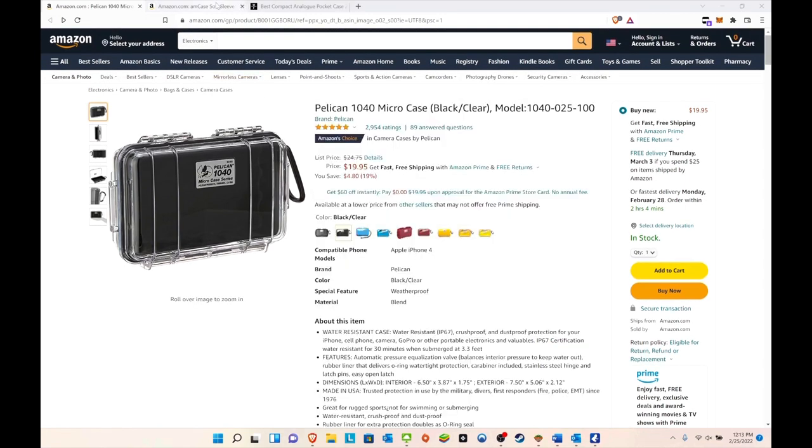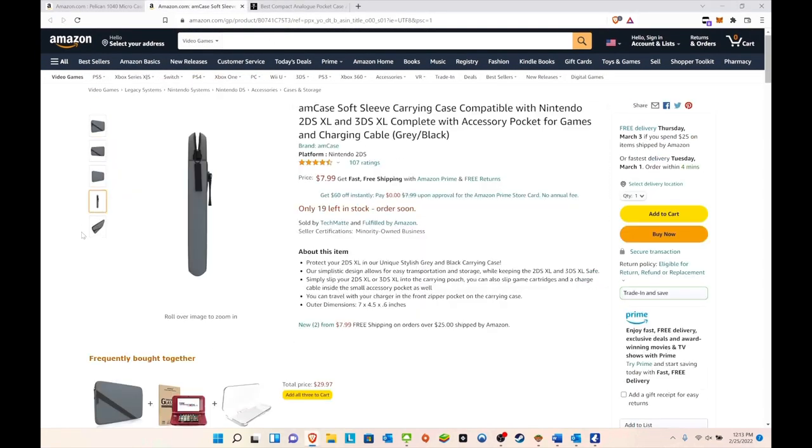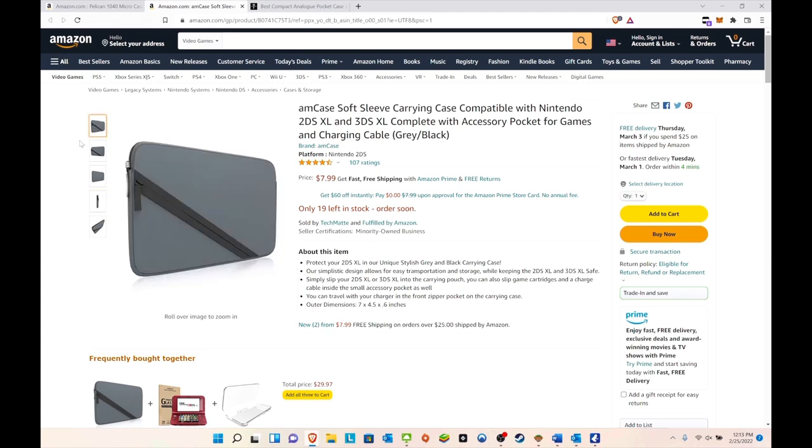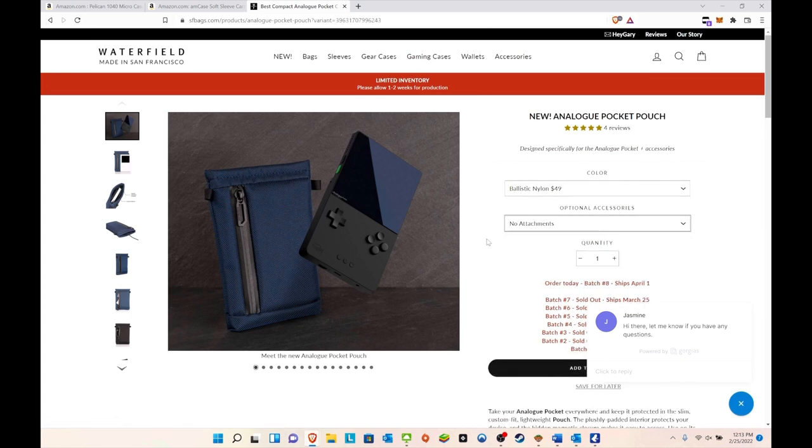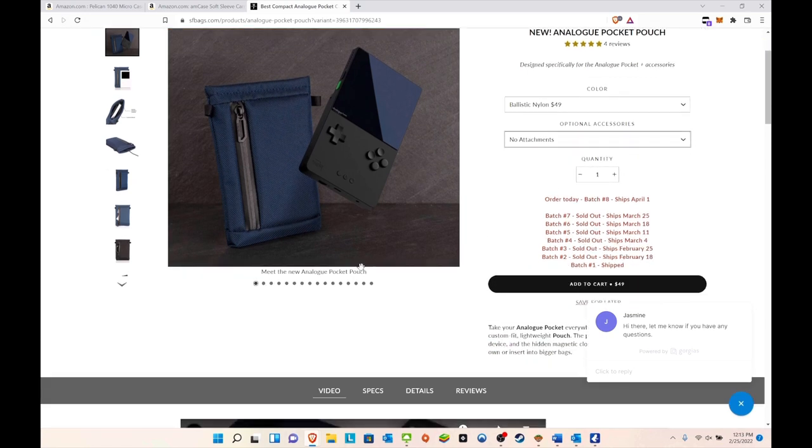Here are the other cases I'll be comparing. There's a generic Amazon case for $8 — you really cannot go wrong at that price. Then there's the Waterfield case, which is a bit more expensive. If you choose no accessories, you're looking at $50, so out of the three this one is definitely the most expensive.